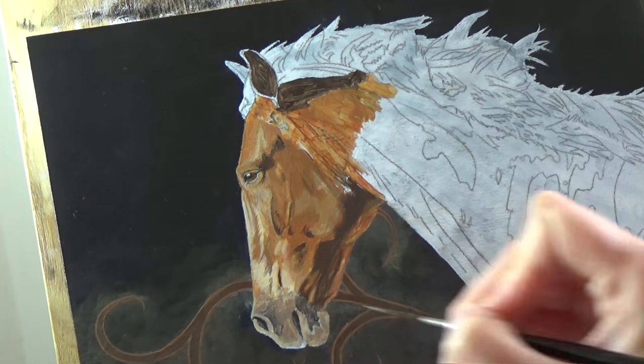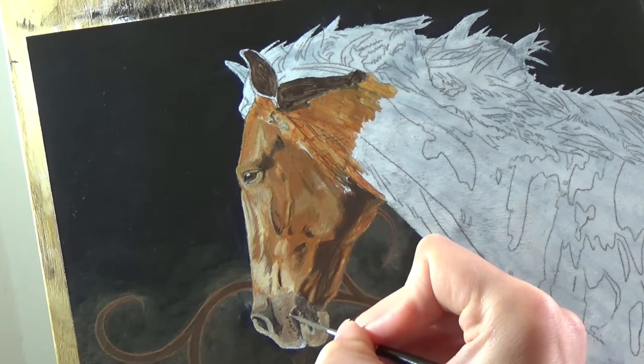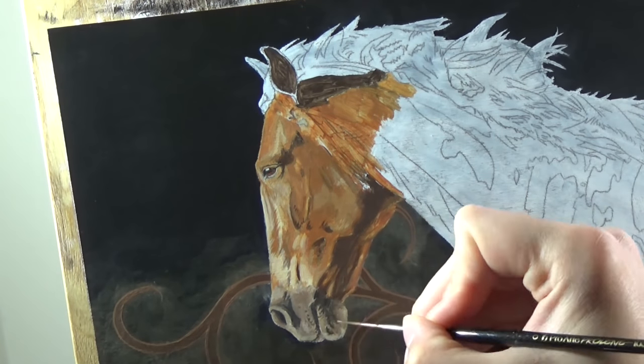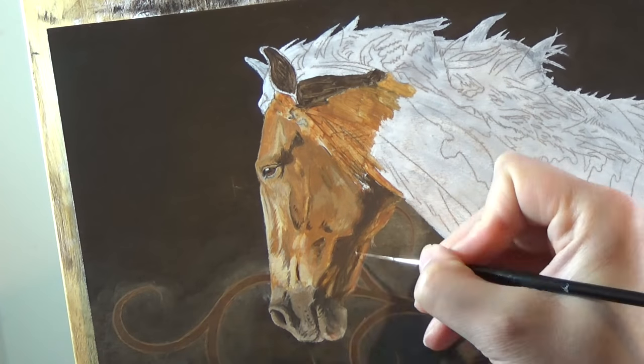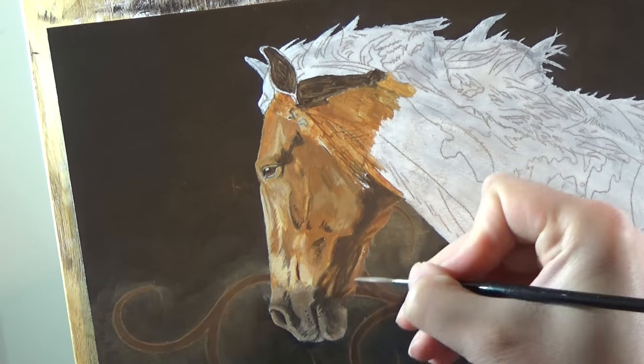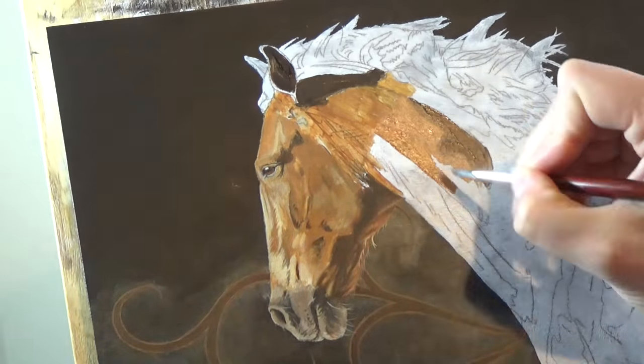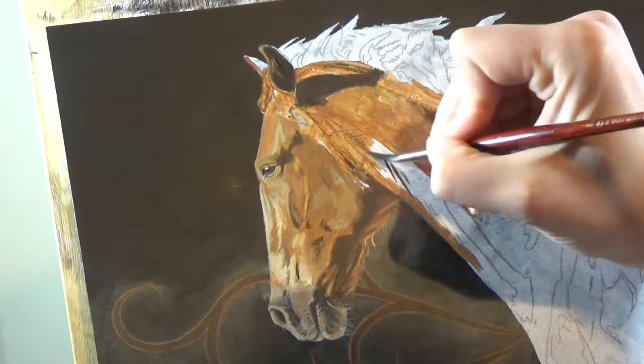You'll see me working in sections at a time through this video. I just like to work this way as I find it easier. I don't particularly like working with the ugly first layers, so I like to at least partly refine a section before moving onto the next. Some people prefer to do one whole layer at a time before moving onto the next — there's no right or wrong way to do things.